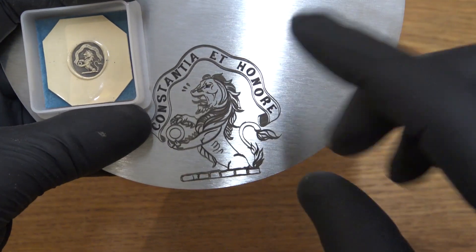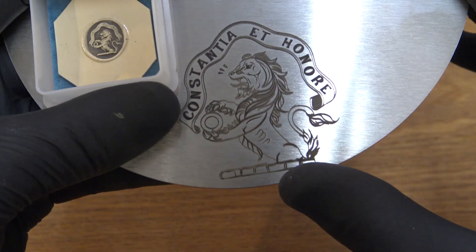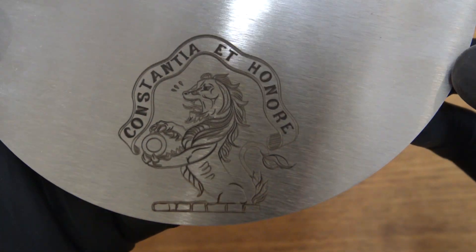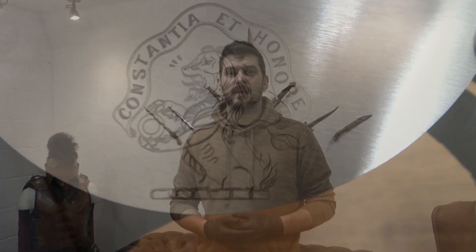We have the artwork engraved into a piece of steel and we're really happy with how it came out. It was a really interesting project and we look forward to doing more of this sort of stuff in the future. Thank you for watching — please like, share, and subscribe for more content, and we'll see you soon.